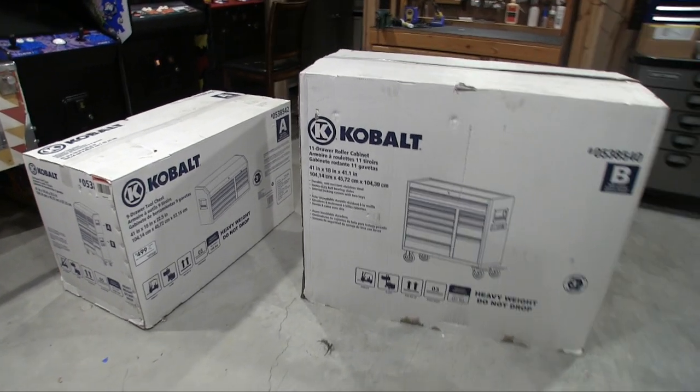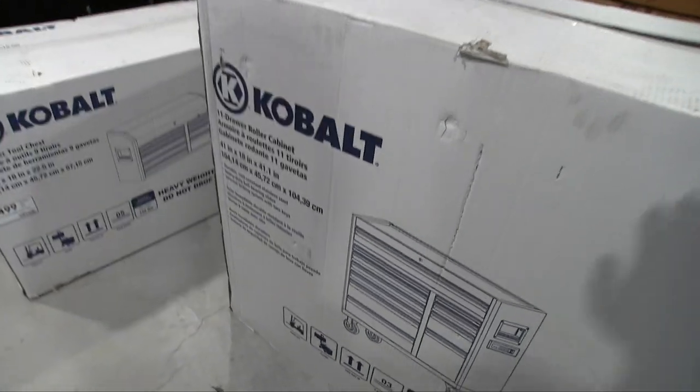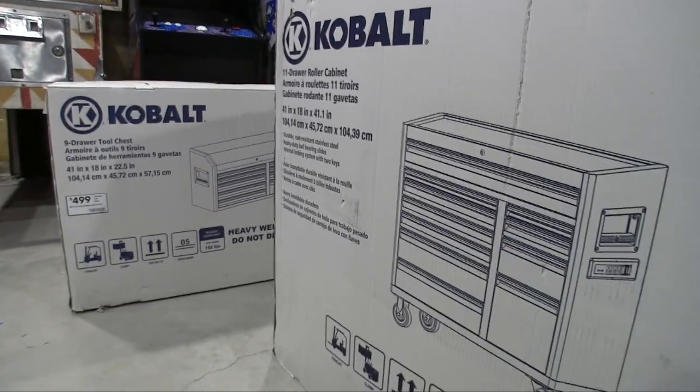Hey guys, Adam here again. This is one of those things that every time I passed it in the store, I just looked at it and wanted it so bad. So, finally got it.